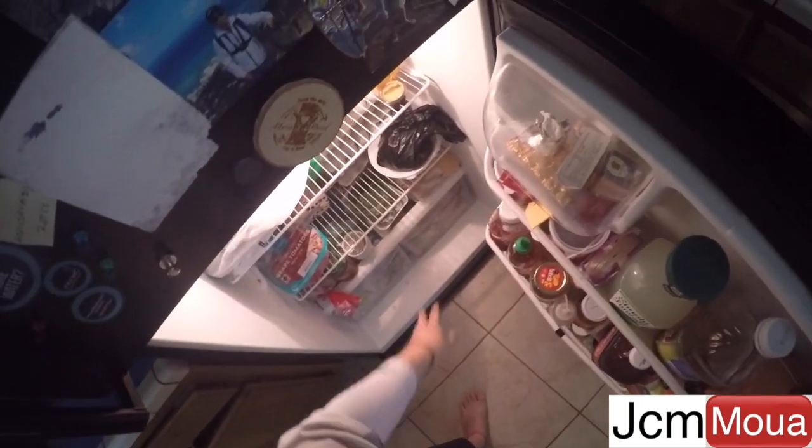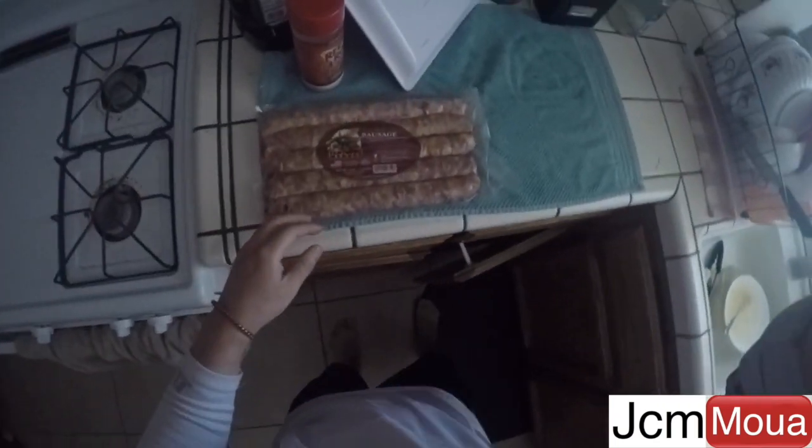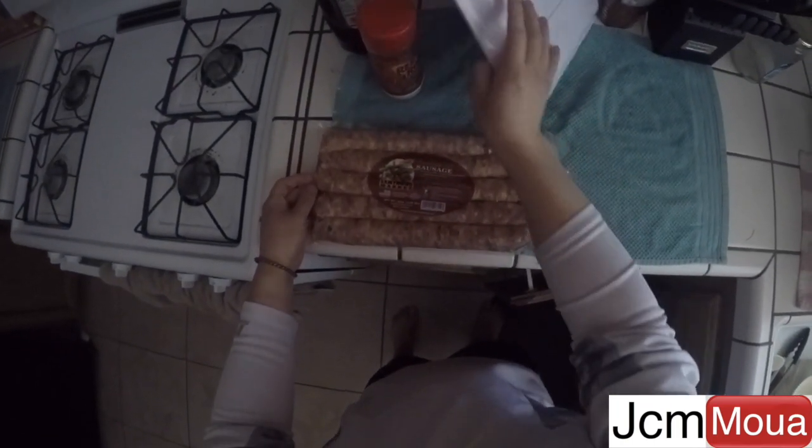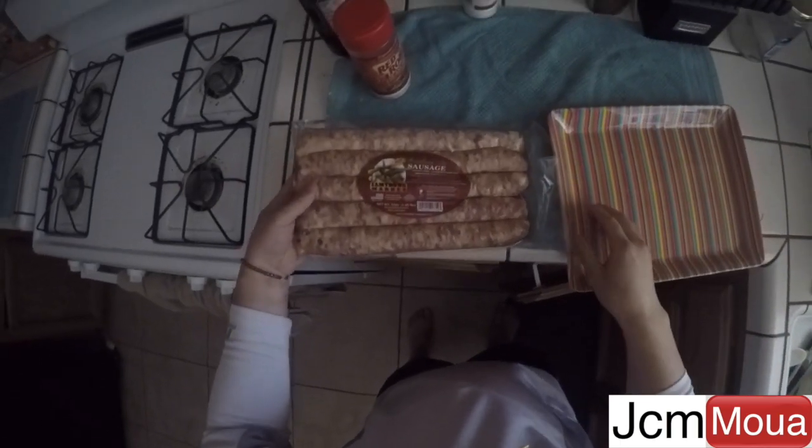Today we are making Hmong dogs. I got papaya salad as a relish, I got the hot dog buns, and I got some sam thong sausage.